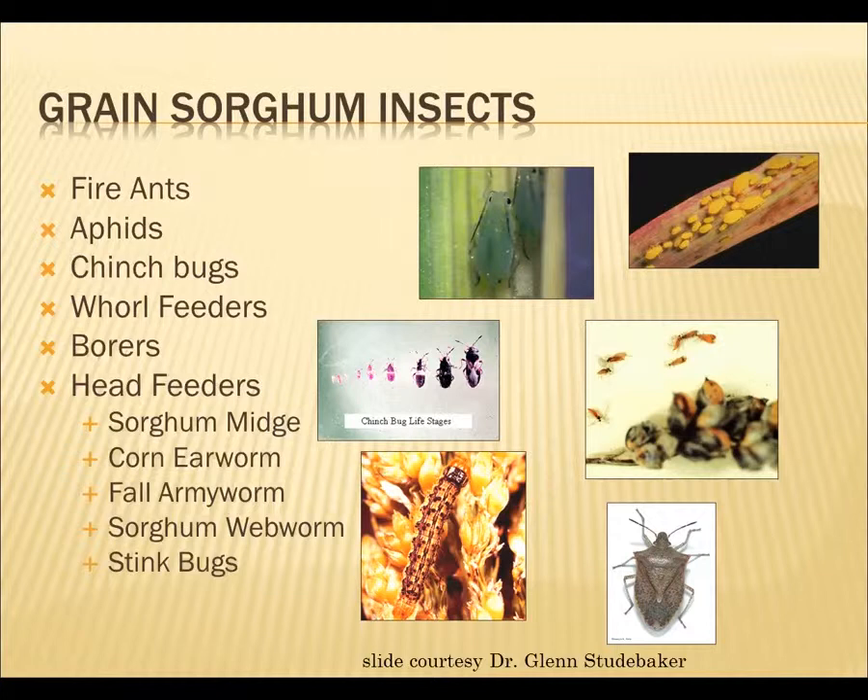There are other aphids out there. Yellow sugarcane aphid can be a problem, and I've seen quite a lot of that on Johnson grass this year. Fire ants, chinch bugs, whorl feeders, different kinds of borers, and a whole plethora of things that feed on the head, including the sorghum midge, and then a bunch of caterpillars — corn earworm, fall armyworm, sorghum webworm, there's a looper out there sometimes too — and then also some stink bug problems.